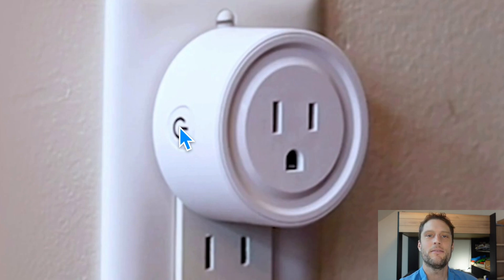You can go ahead and set this up like a brand new plug. If you need any more of these plugs, I'll put a link in the description to where you can get the best deal on them with free shipping. See you next time.